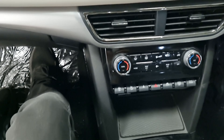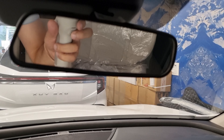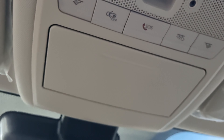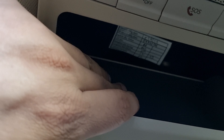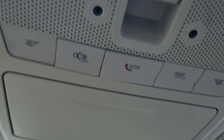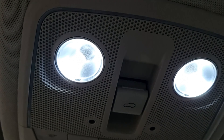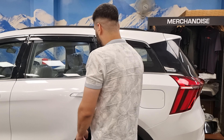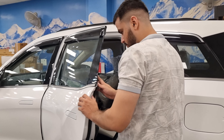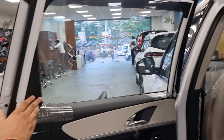There is a decent-size auto-dimming IRVM. We can see buttons for controls and a sunglasses holder. There is a panoramic sunroof and two LED lamps. The front seat can be adjusted for height — for reference, the reviewer's height is 6 feet.